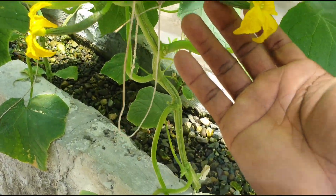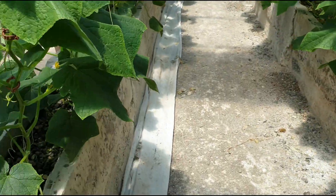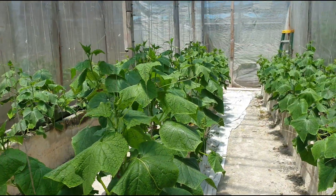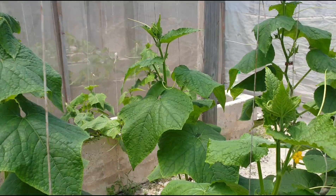They are starting to put on fruits already — this is a female flower right here. So they've started putting on fruits. If you have any questions, please put them in the comments, and please remember to subscribe to the channel. Bye bye.